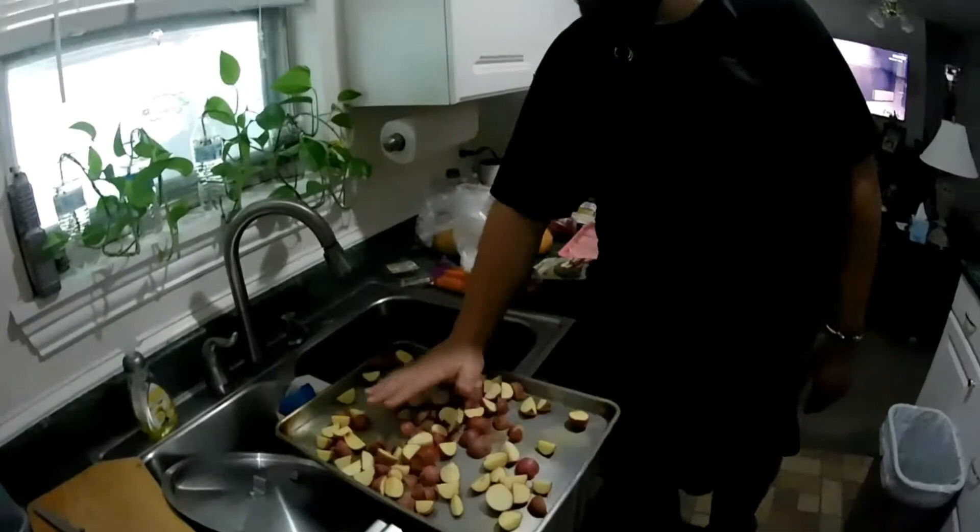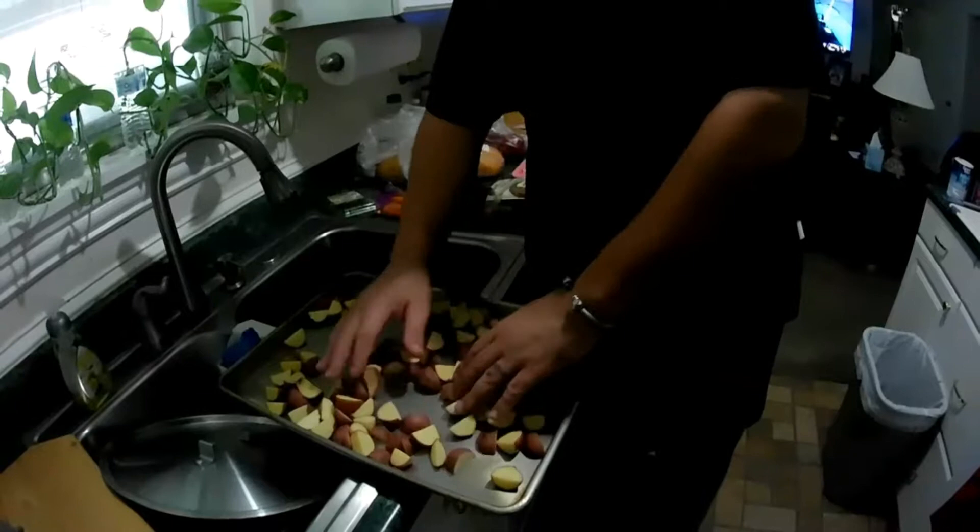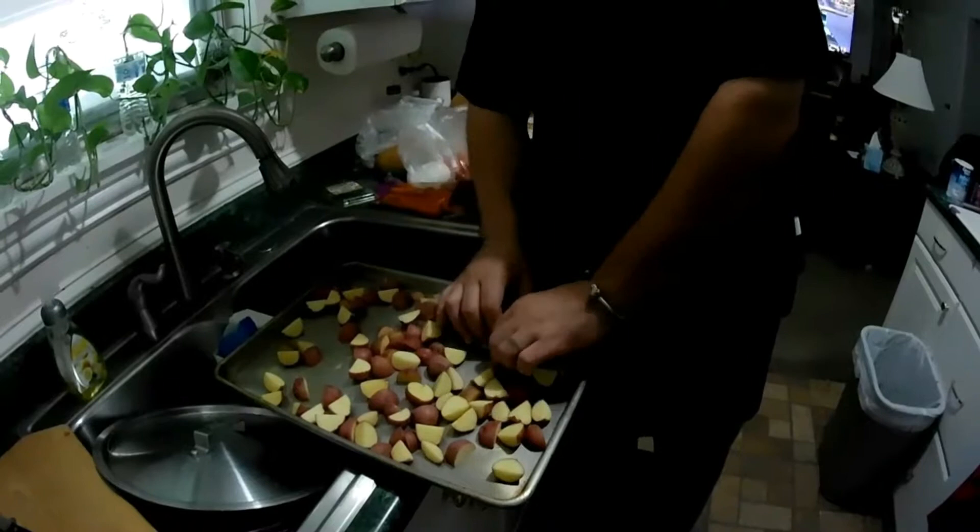So basically what we're gonna do — you've already seen the potatoes are on a roasting pan. I've already got those on the pan. You gotta spread them out nice and even, make sure they're broken apart. I just went ahead and kind of quartered them — just did a simple little cross slice, quartered them up real good.